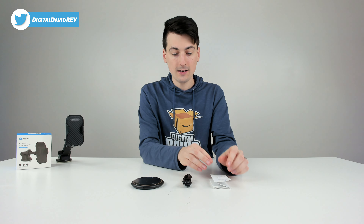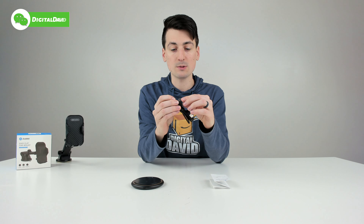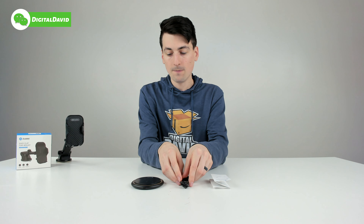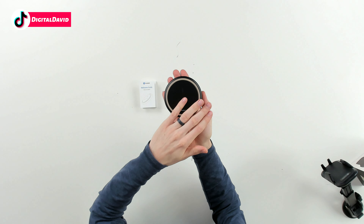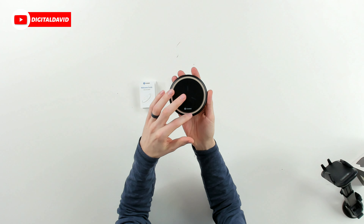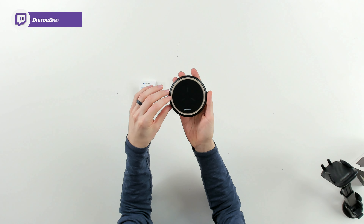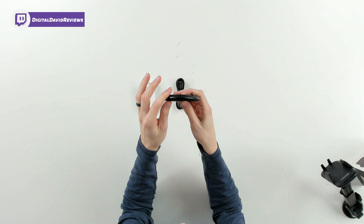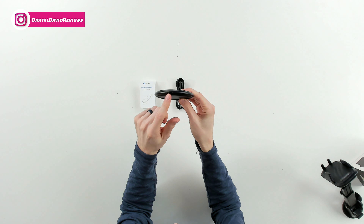Then we have our USB cable right here — USB Type-A to USB Type-C. And then we have the charging pad itself with their logo and branding on it. Great large surface area. You can see the two-tone color scheme and pattern they have going on as well. Looks great — very thin design too.